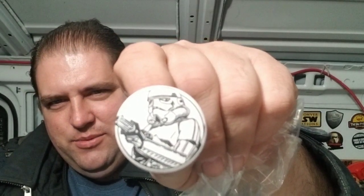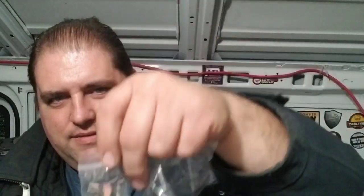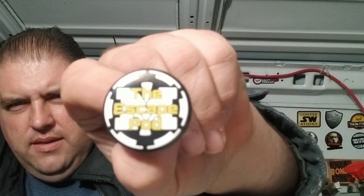There are stickers I can stick places around my community. Nice pins — a stormtrooper, the blaster, Gecko the bounty hunter. Yeah, that is cool, I really like that one. And the escape pod.